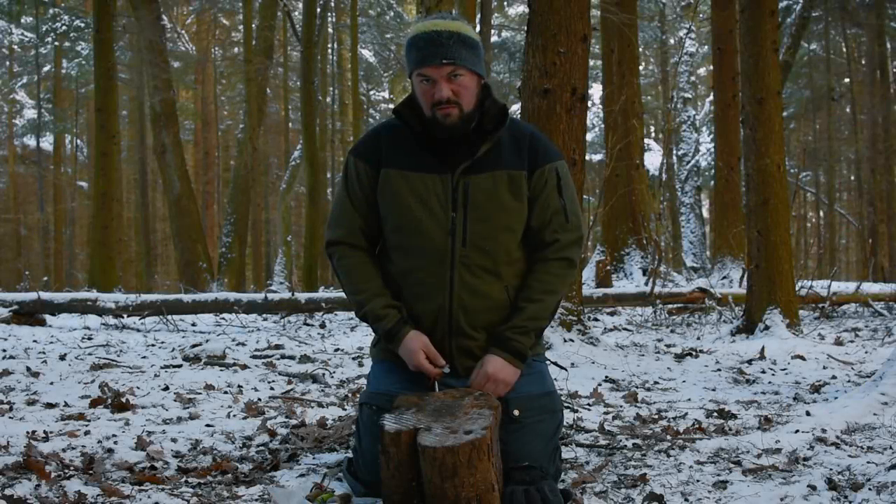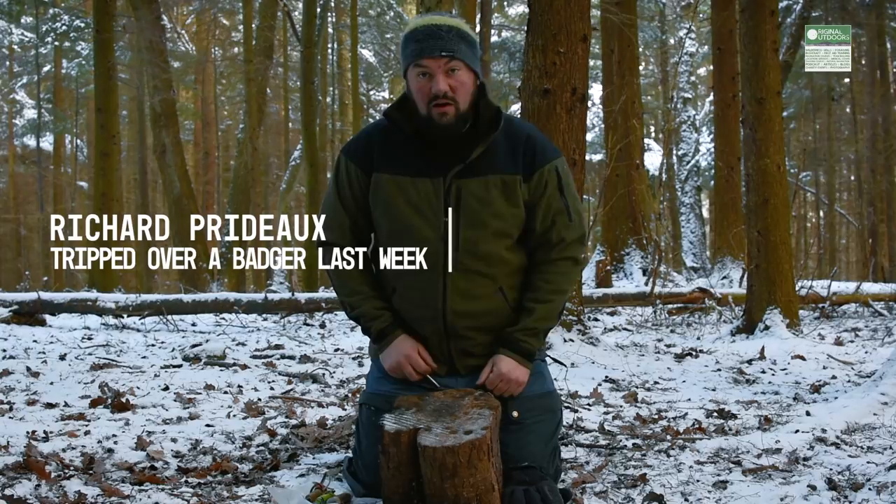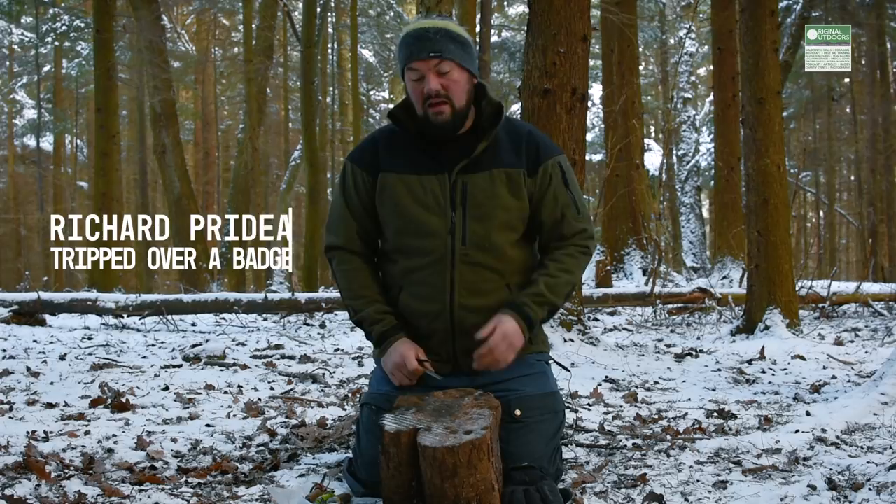Hi, my name is Richard. This is Tips from an Instructor from Original Outdoors. This is a video I actually intended to make back in the middle of last year and I completely forgot about it, but a conversation the other day reminded me of it — so let's do it now. I want to talk about fire steels.